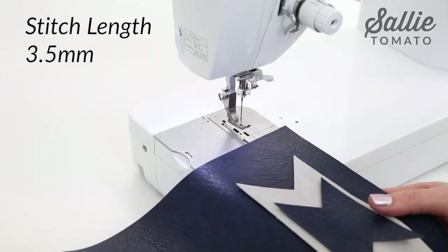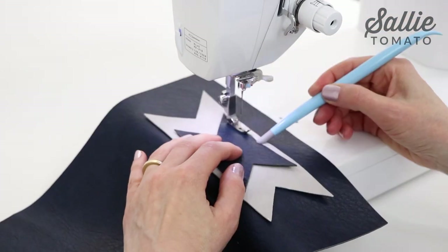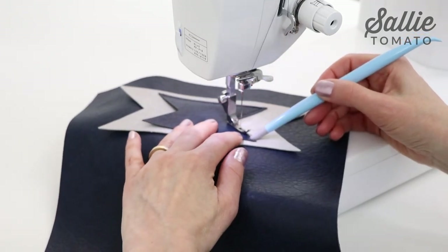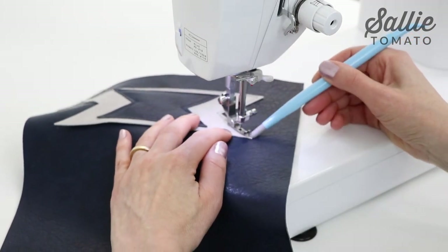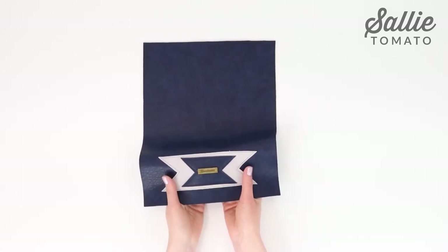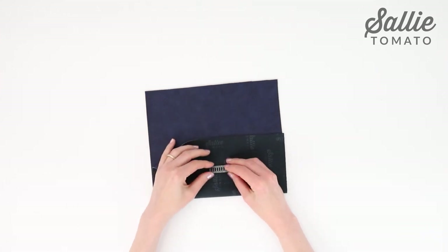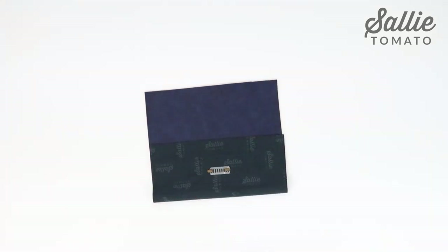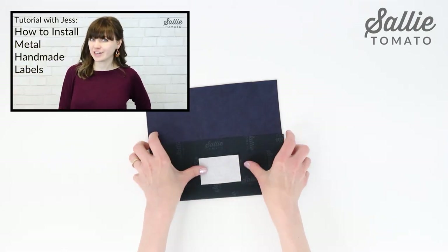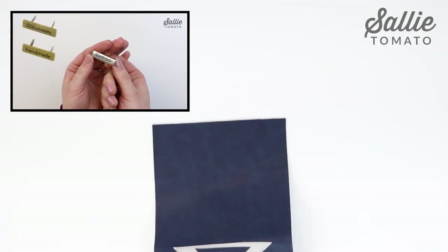Set your stitch length to 3.5 millimeters and insert a new top stitching needle. Top stitch the applique in place an eighth inch from the raw edges of both applique pieces. Install a handmade label centered against the right side of the applique. This step is optional but it shows that your bag is an original and we should be proud of our craft. Be sure to visit our YouTube channel to view a video tutorial on how to install this type of hardware.